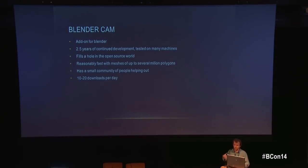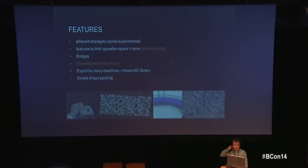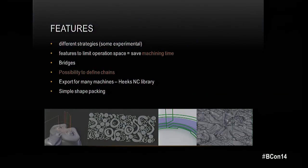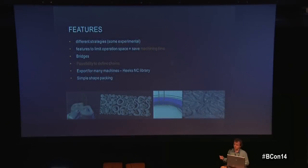Right now there's a presentation in another room where an architect is presenting work done with BlenderCAM for architectural and landscape models. One of the key features is having many milling strategies to choose from, because choosing the right strategy is critical to saving time and getting the best quality.